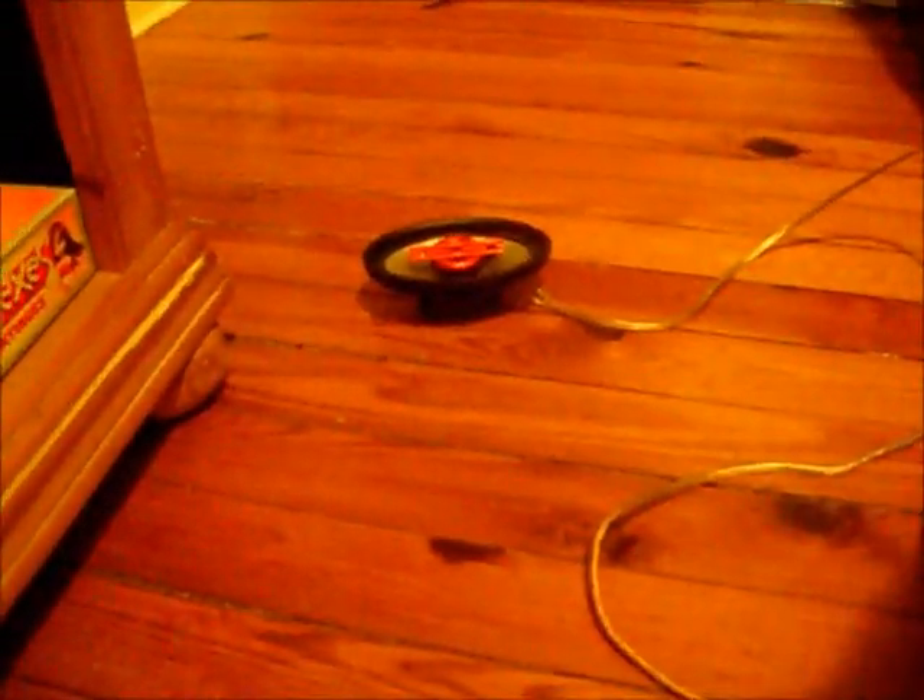I thought your camera jumped in. Here's a little bit of the aftermath.